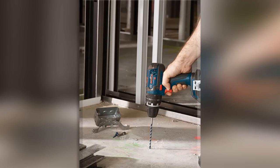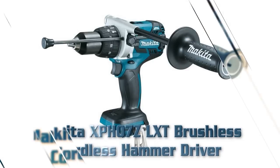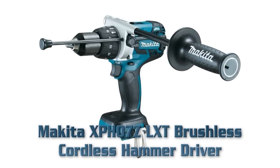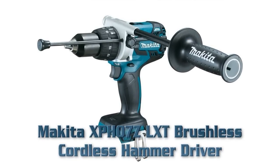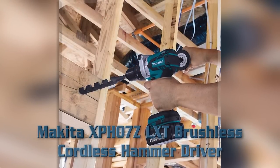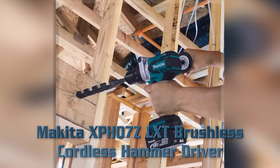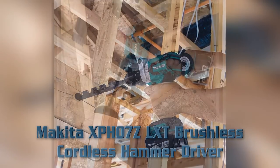Ergonomic grip zone enables better gripping. Ergonomic design for modified orientation. Number three: Makita XPH07Z brushless cordless hammer driver. Key features: brushless motor delivers 1090 inch-pounds of torque. Ergonomic design at only 8.125 inches long.